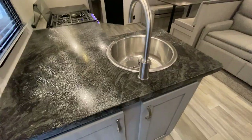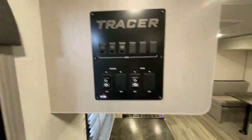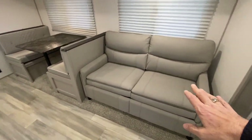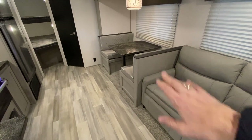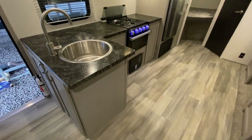Decent amount of counter space. You have a stainless steel sink. Your controls for the awning and slide-out are right here. Your super slide has a nice sofa bed. A booth dinette that goes down and makes a bed. And the kitchen is on this side.